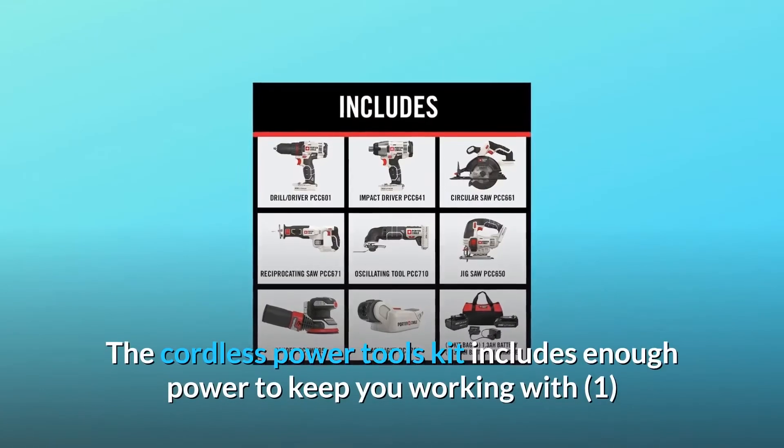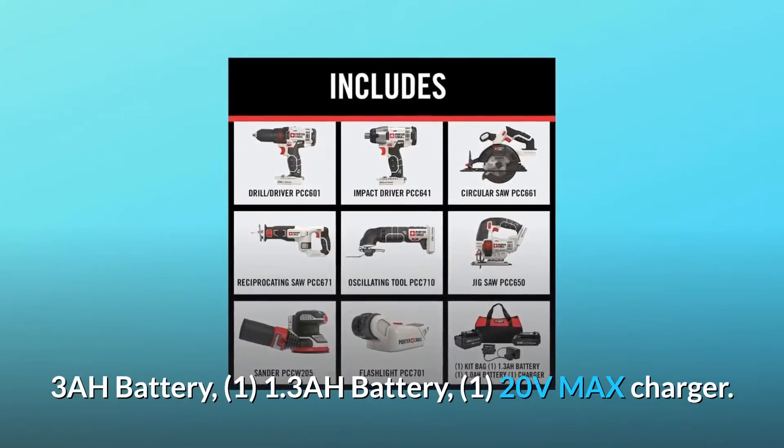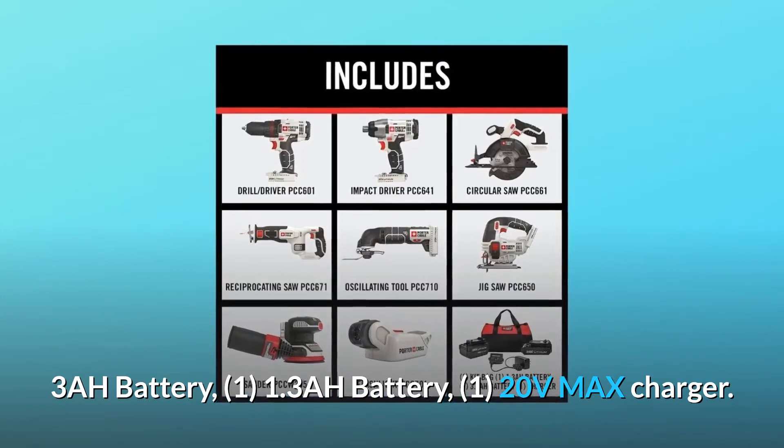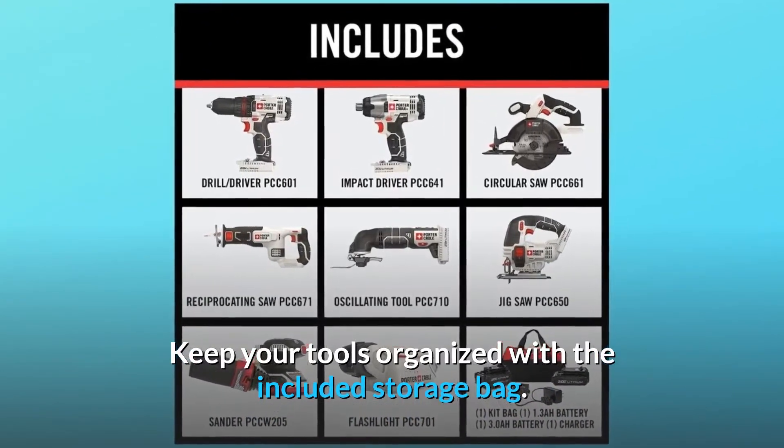The cordless power tools kit includes enough power to keep you working, with one 3Ah battery, one 3Ah battery, and one 20V max charger. Keep your tools organized with the included storage bag.